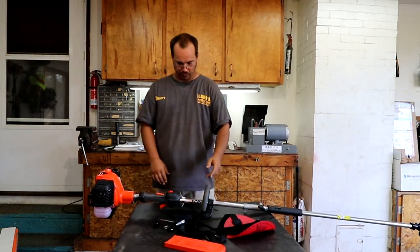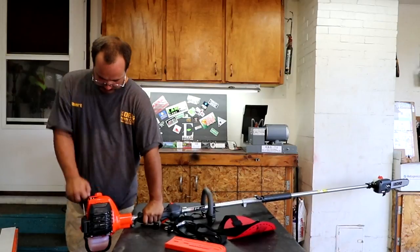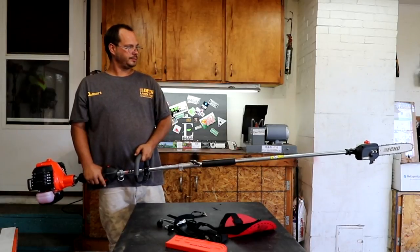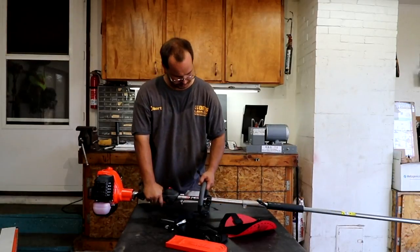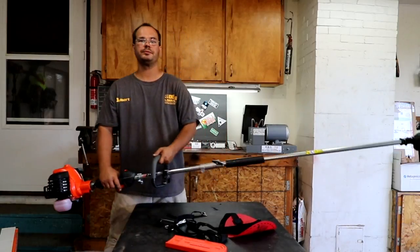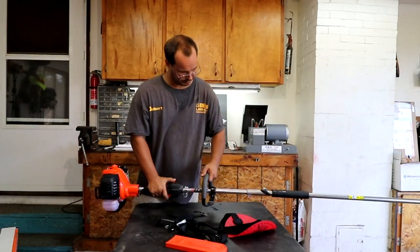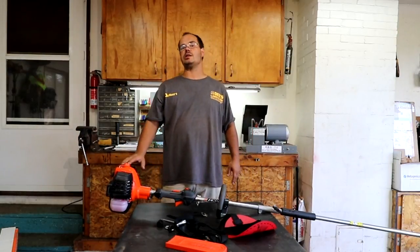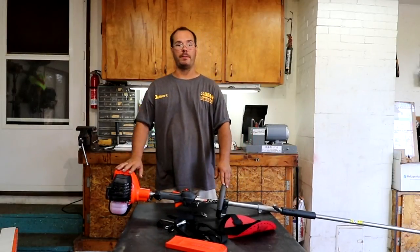So we're going to try to start it one more time — turn it on. I'd like to note a few things: it's with the 2620. As you've seen, I just started that. This machine is starting far better than my other 2620, so I'm very happy with that.